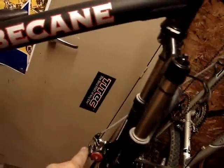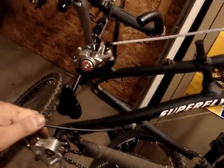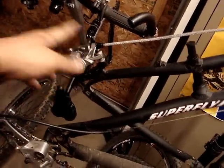Now I'm ready to mount the wheels because I've installed both calipers — the front down here — and ran my cables. Pretty clean silk braided cable right here. I'm just going to snap these in, install the wheels, adjust the brakes, go for a test ride, and that's about it.